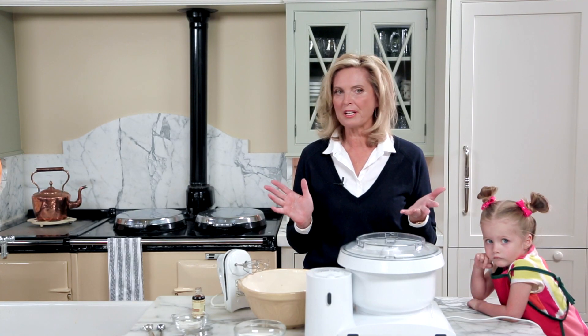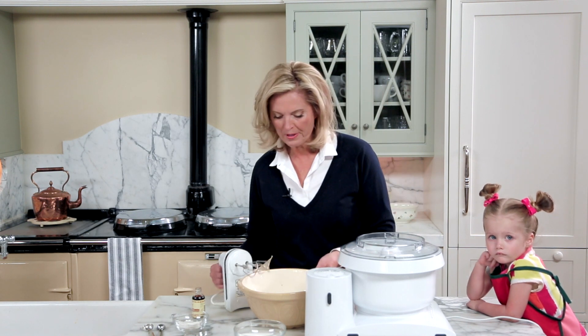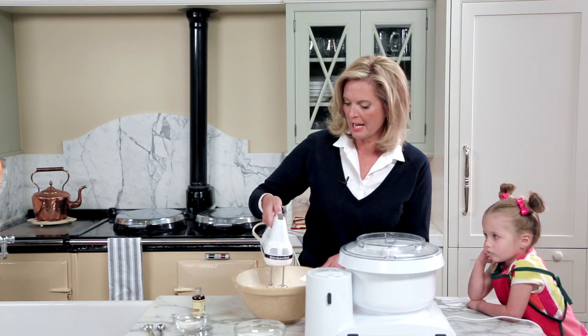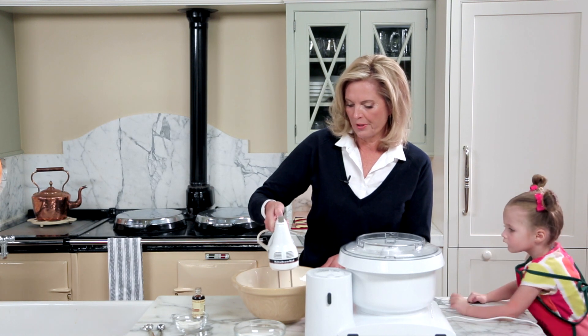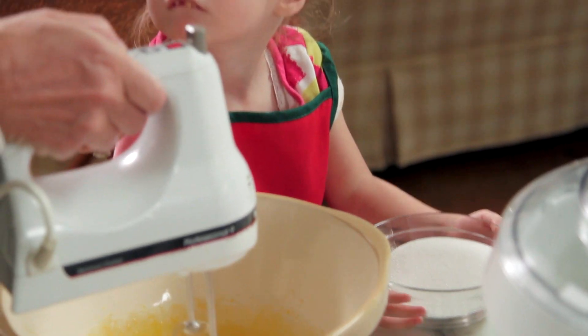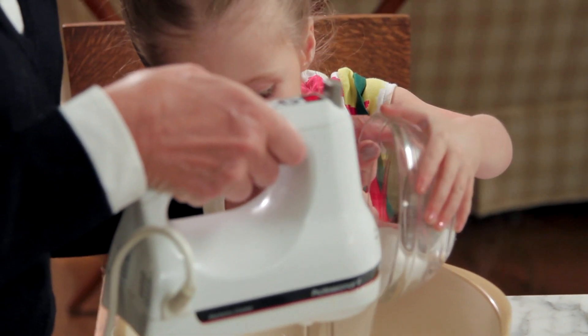So now we've separated the eight egg yolks from the eight egg whites. I'm going to whip up the egg yolks a little bit here, get that going, then add the sugar to that. Go ahead and dump it in.